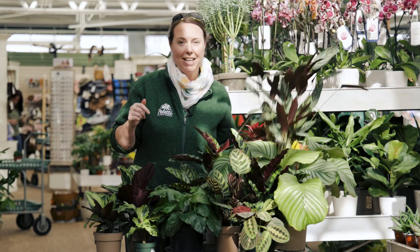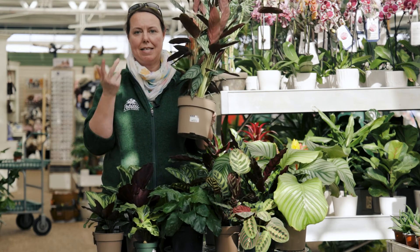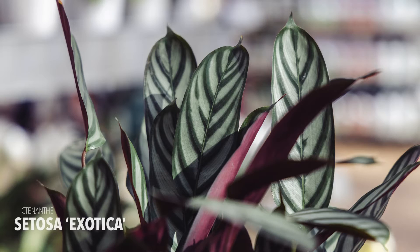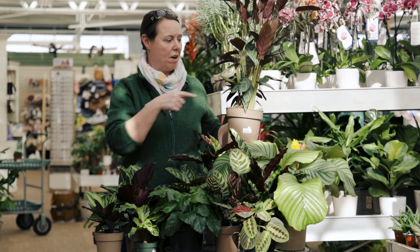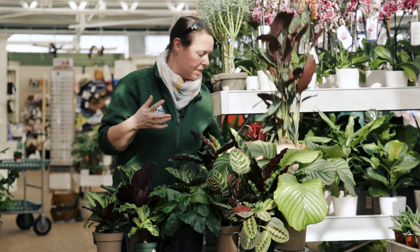Another relative is called Ctenanthe — the C is silent. This one is Ctenanthe exotica. Very similar-looking leaves, but the leaves tend to be a little bit more oval with a pointy tip at the end. They can be a little bit thicker, and Ctenanthe tends to be a little bit taller with taller stems. Ctenanthe is another relative. The rest of these are all very typical Calathea.